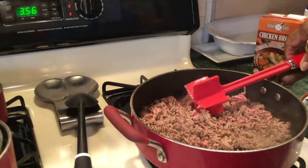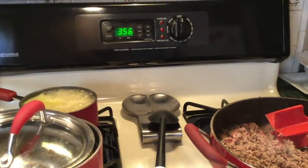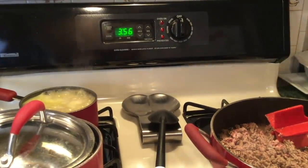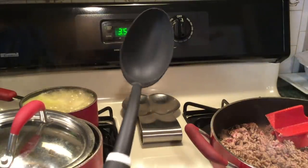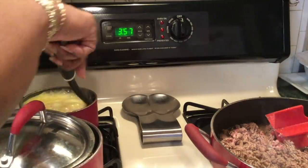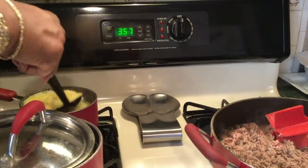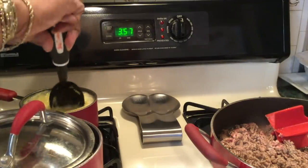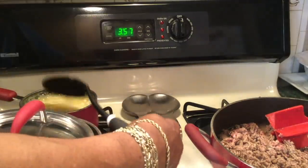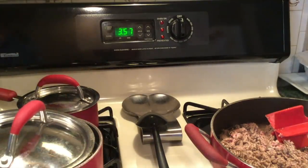You can see that the rice is boiling. I'll bring it just to a boil and then I'll cover it up. I washed out the spoon I was using for the meat so it stays nice and yellow. Then I'll put the top on and turn it off, and the steam from the water will finish cooking the rice.